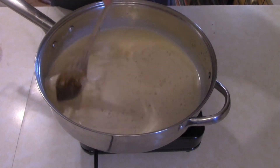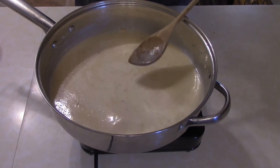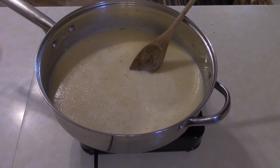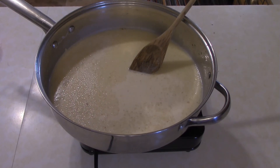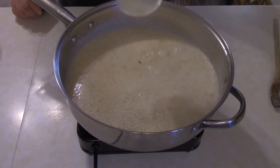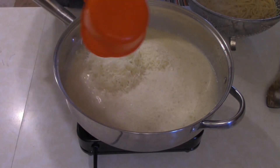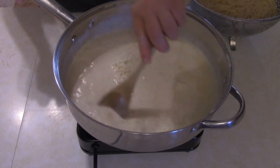This recipe is available in the link below if you have trouble following in video format — links down below to my blog. Now add about three quarters of a cup of pasta water to the sauce, then add a cup of an Italian cheese mix and give that a couple of seconds to melt.